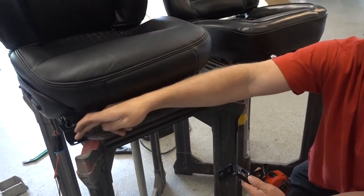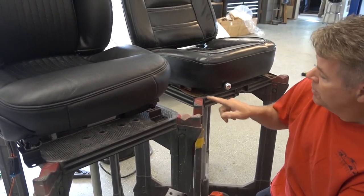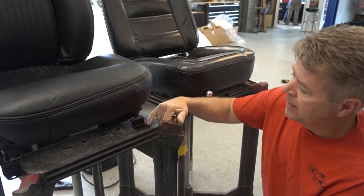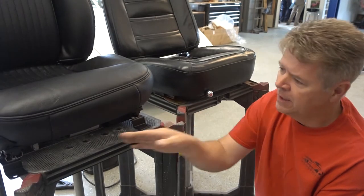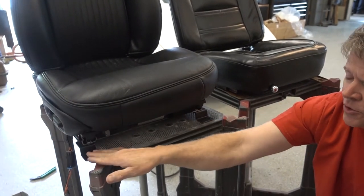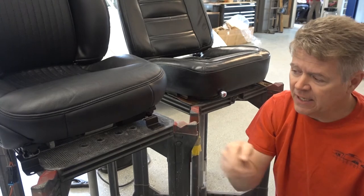You also have to change the location of the holes where they bolt into the floor because they're different. On this particular seat, it's straightforward to the hole. On the old seat, it's straightforward to the hole. But between the differences of these two, this seat actually has a wider base, so we had to build a bracket and move the hole over to the side. One side is one inch, the other side is three-quarters of an inch. If you split it down the middle, this side of the seat will actually hit the center console. You don't want that — you want clearance. So have it offset one-quarter of an inch to the door, on both the passenger side and the driver's side. The seat is one-quarter of an inch offset so it doesn't hit.